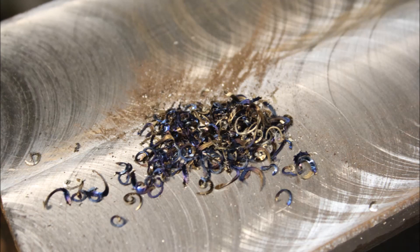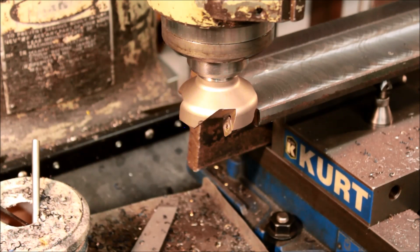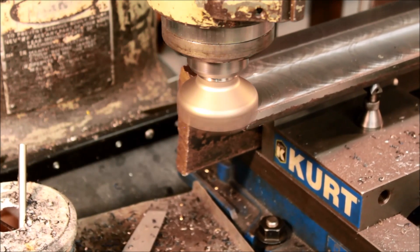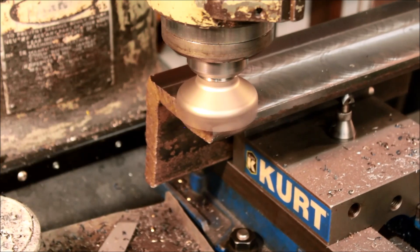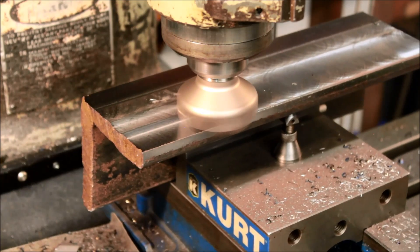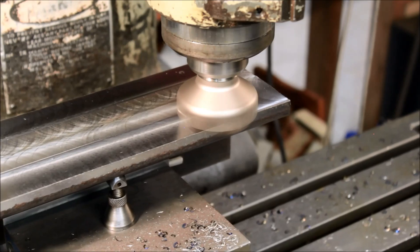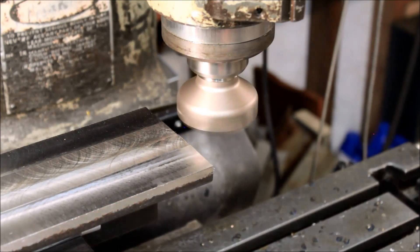So you can see the nice blue chips it made and the surface finish it left. I discovered that if I crank up the speed to about 1700 RPM — about three times as fast — it leaves a lot nicer finish. So now I've got it flat, I'm just going back to improve the surface finish. And once I get this one side done, I'll flip it around in the vise and do the other side in exactly the same way.